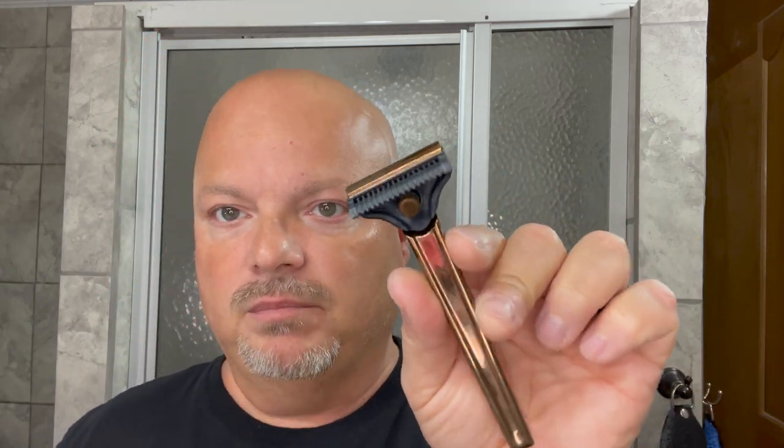We're also going to be using today for the first time the Supply SE 2.0 Razor, but we're using a brand new test plate — or I think they actually call it a setting — which is open comb, and their brand new blade that they're producing. This is a sort of open comb design. It's something they're testing out so we'll see how it goes. Let's get right into it today.